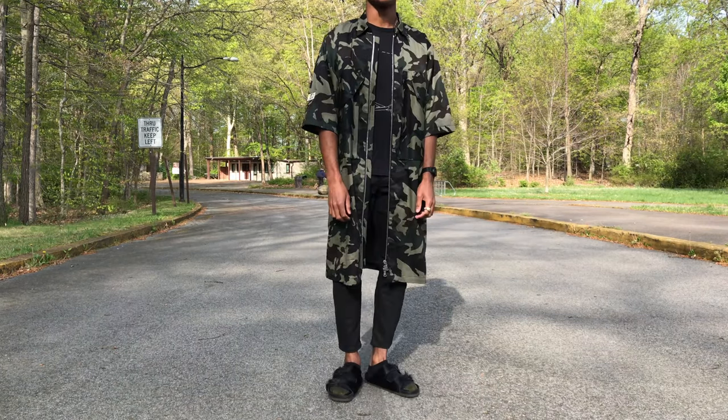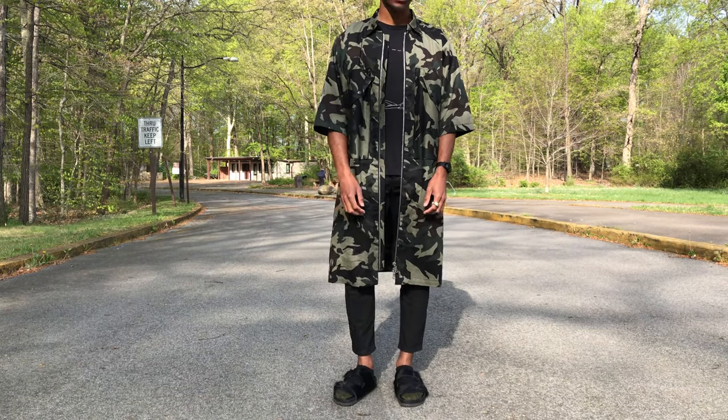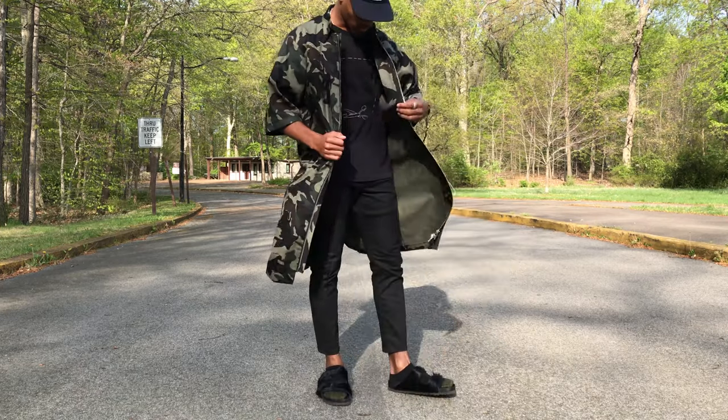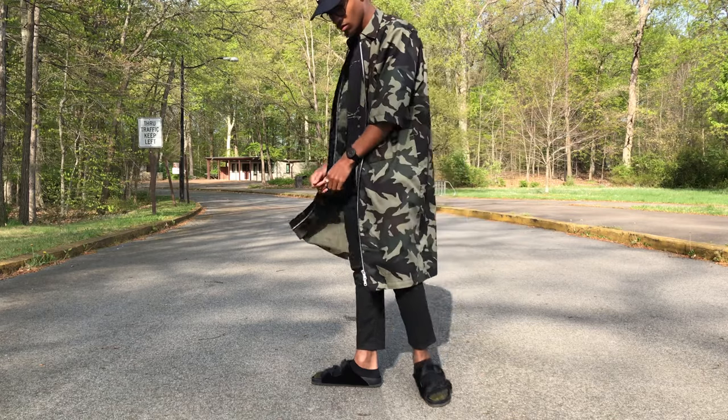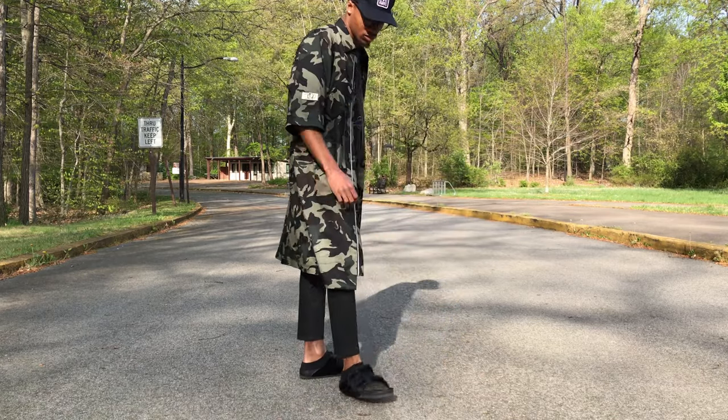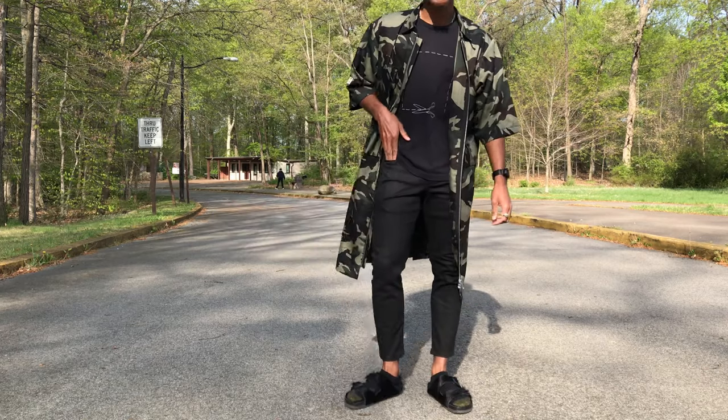For the second outfit to complement my militia trench, I have on my Rag & Bone t-shirt, my Rag & Bone denim pants that I cropped, and I also have on my favorite slippers that I got on sale — Rick Owens Birkenstock clogs, which were taxation without representation price-wise.